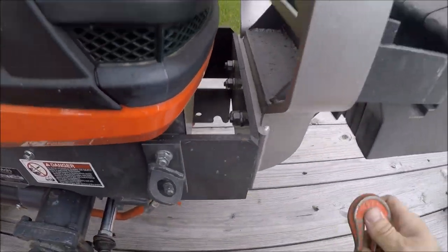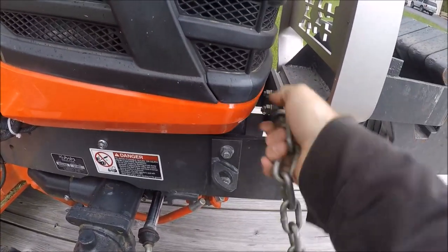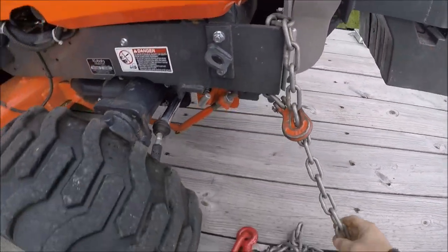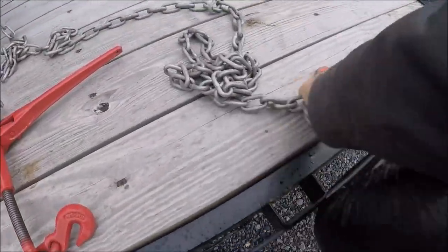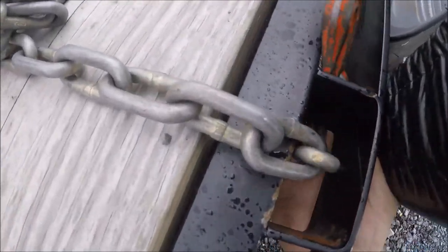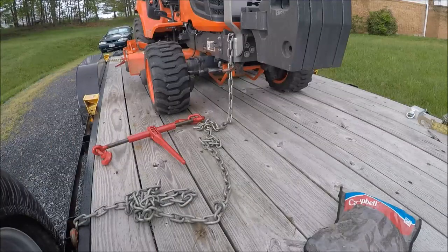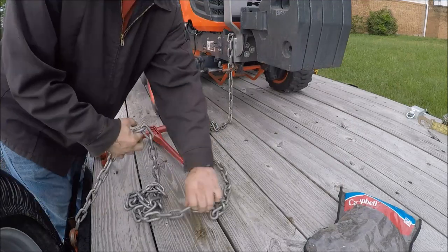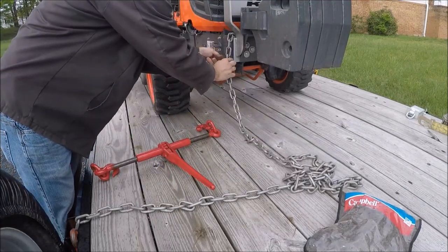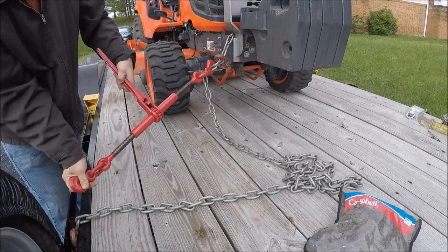Now I'm going to move up to the front. Between the grill guard and the hood there's an opening — I'll hook the chain around there, and then again I'll come up to a stake pocket. Now I'll hook up my ratchet binder again.